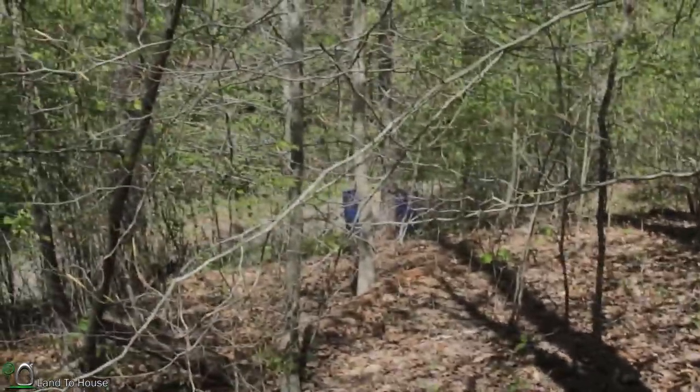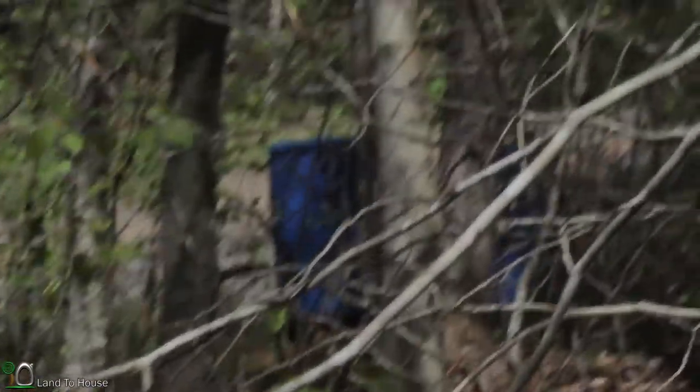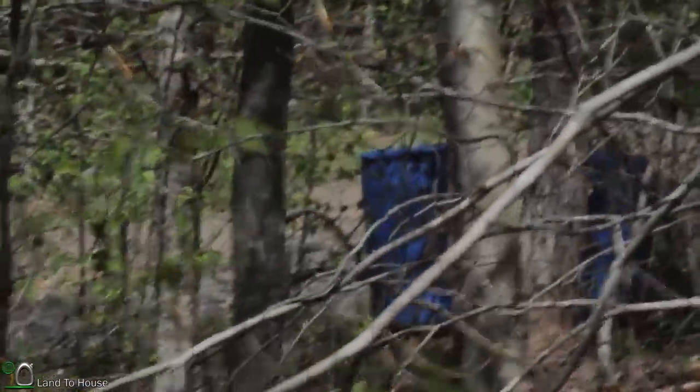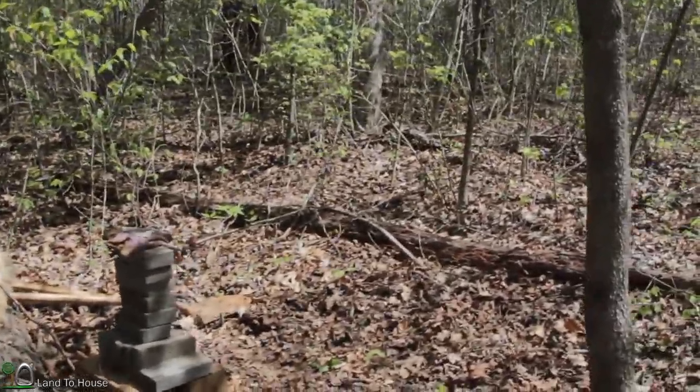My previous storage tanks were down over here, as you can see. They supplied a good bit of water but had some issues with those tanks, so it's time for new tanks a little higher.